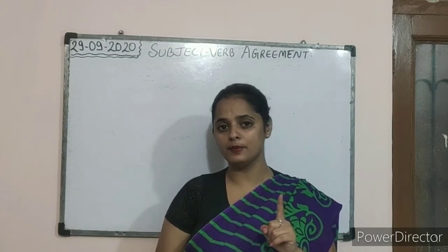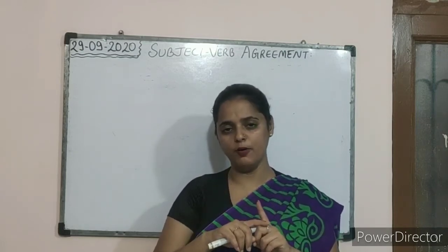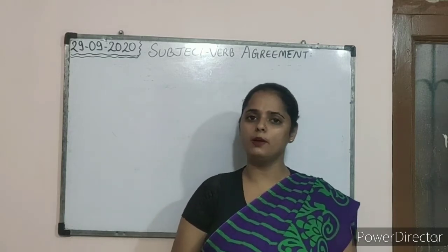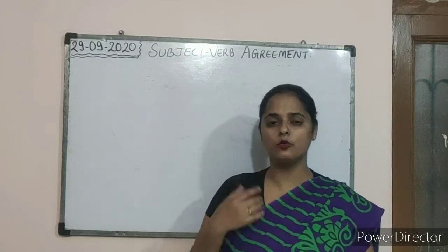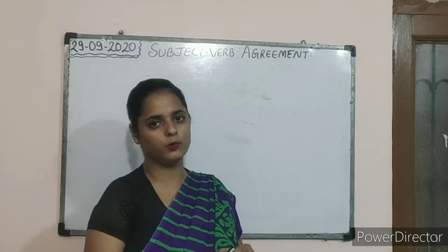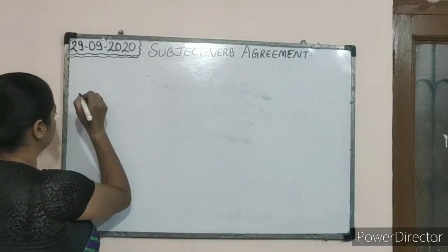For example, if I am using 'I' — that is in a singular form — it has to be 'am'; it cannot be 'are'. Now with the help of examples we will learn what I mean to say about subject verb agreement. Let's start with the example portion.